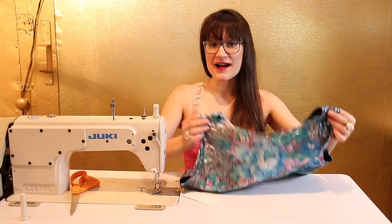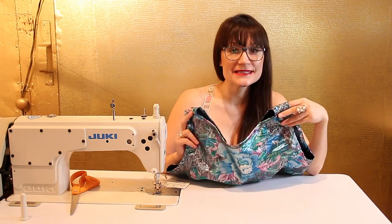So now that you have done all your bias binding, it should look beautiful like this on the inside and the outside. Now you have a nice clean finish and you can start bias binding everything.